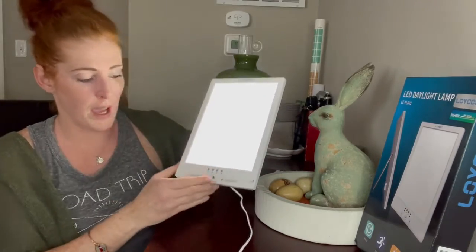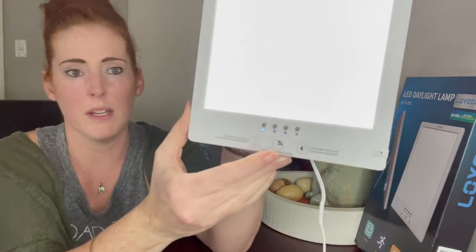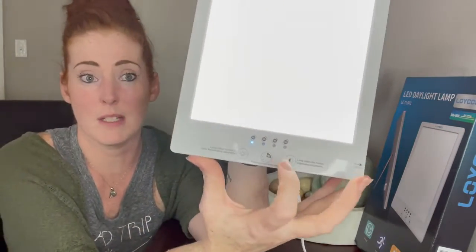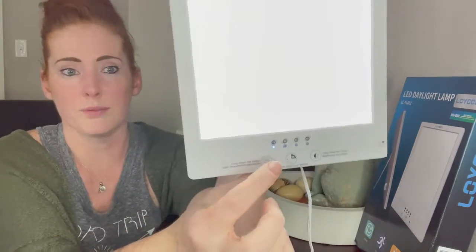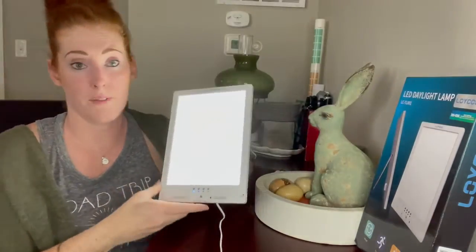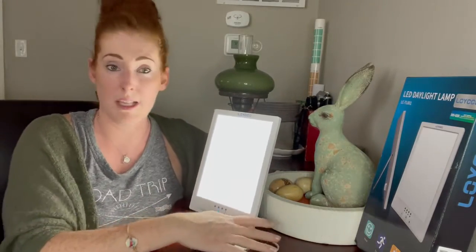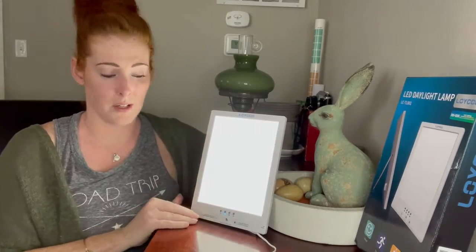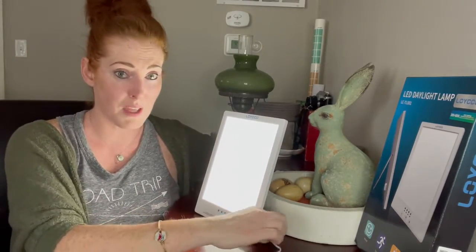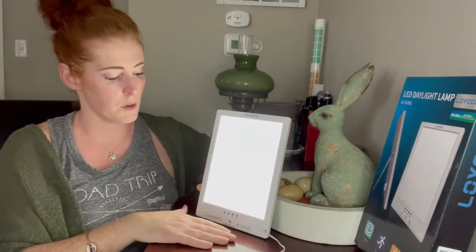You can also set it to a timer. If you click the middle button here, it actually has four settings: 15 minutes, 30 minutes, 45 minutes, and 60 minutes. The indicator light will turn on blue for whichever timer you have chosen. So if you want to use it in replacement of your TV when you sleep, this will actually help you sleep better and give you more REM sleep. I think it's better for kids to use as well versus having all that background noise.